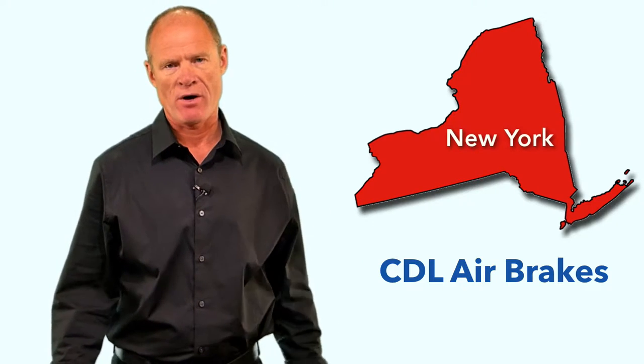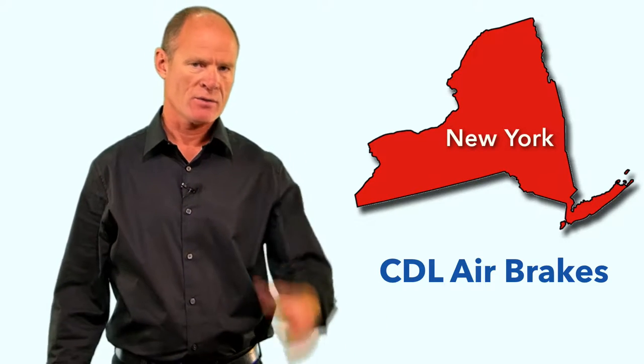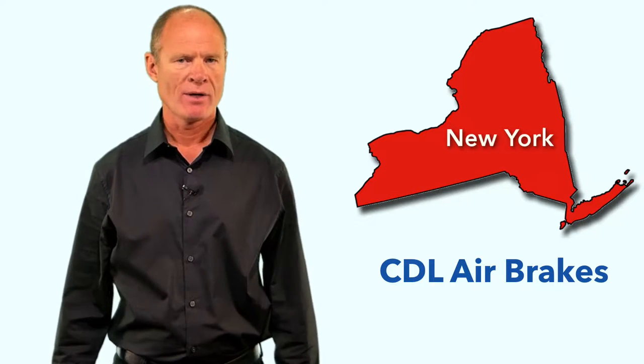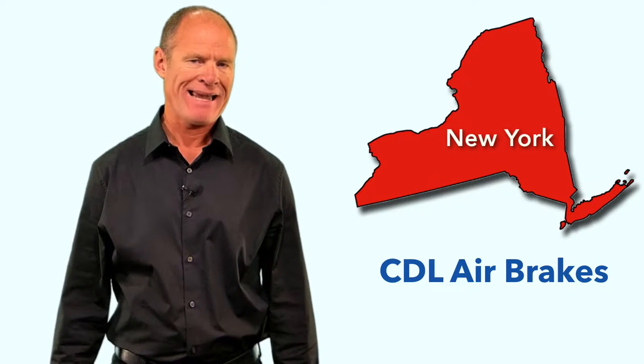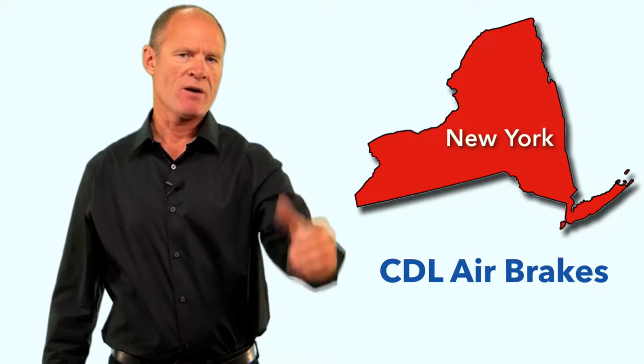Trailers have service brakes, parking brakes, and emergency brakes which are powered by air brakes - the service brakes. The spring brakes apply the parking brakes and the emergency brakes. Trucks that pull semi-trailers equipped with air brakes have a tractor protection system, which protects the tractor's air supply in the event of a catastrophic air loss in the trailer.